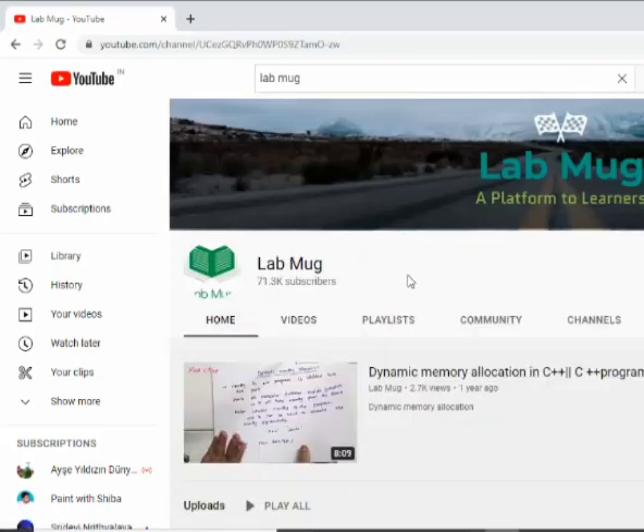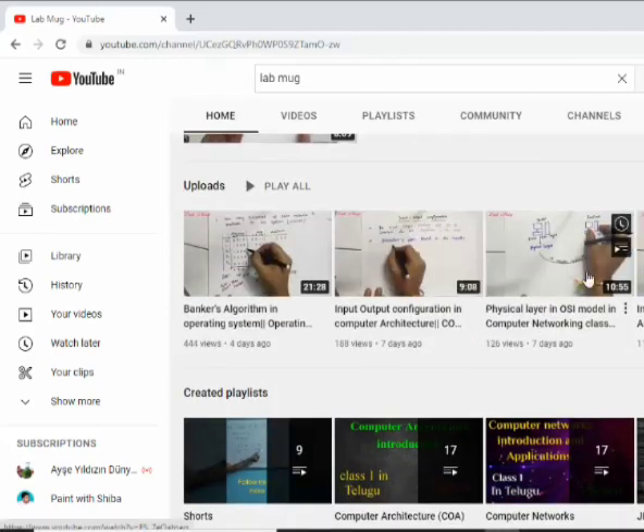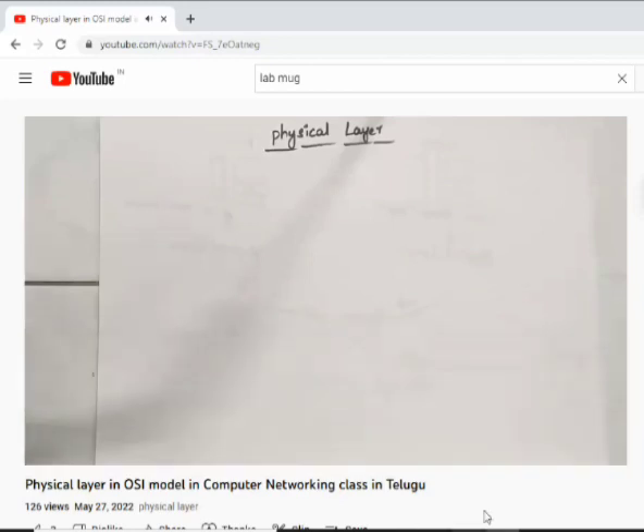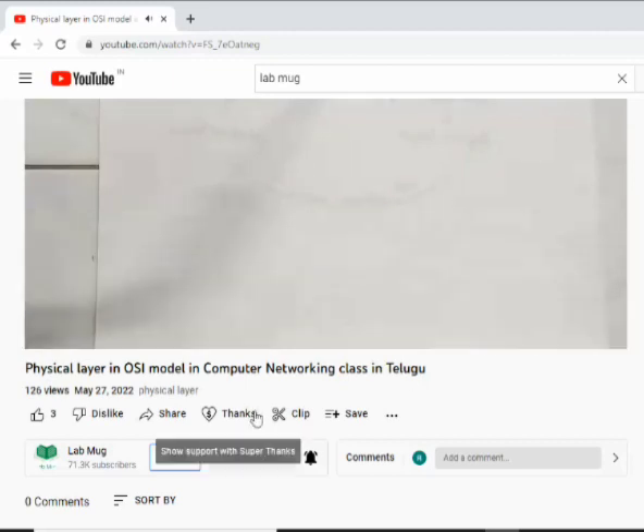Hi everyone. YouTube has two options: Super Thanks and Join. I have found a join option, and so many people know about this, but many people are available in my channel. Just explain what is what.